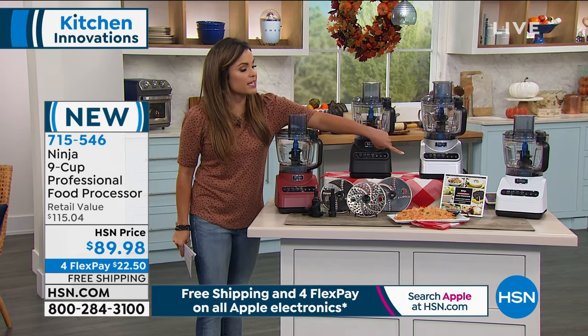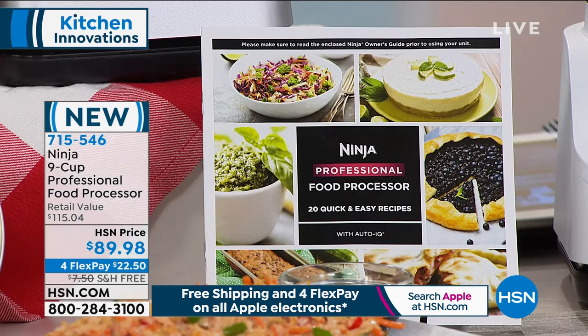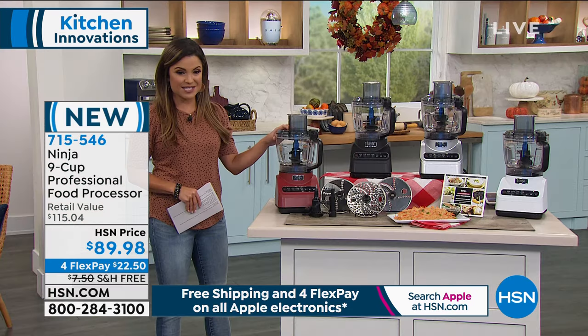You're also getting 20 quick and easy recipes to get you started. It's very simple to use, very easy to clean, and this is mega power that you're receiving today.